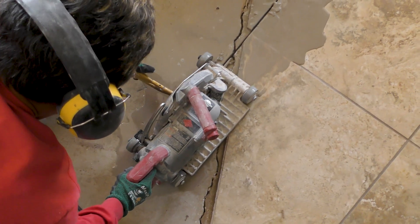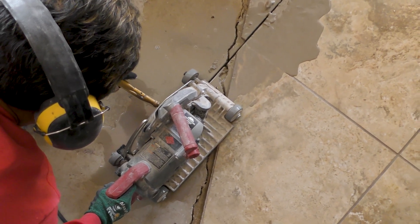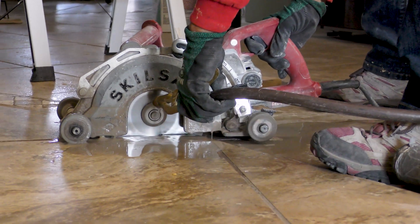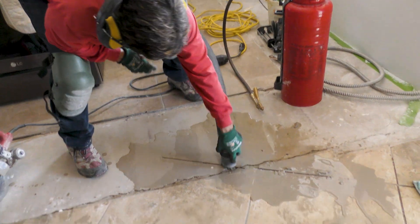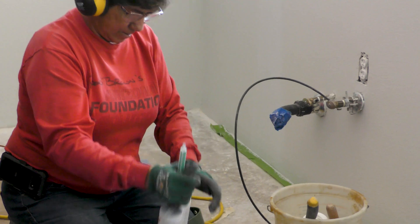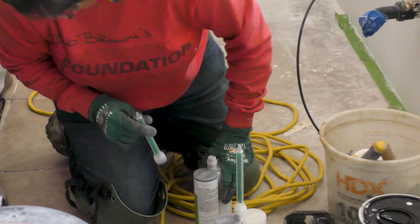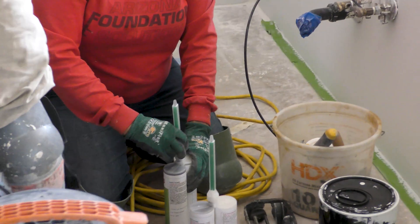Now the crews will cut a small perpendicular slit to house the carbon fiber laminate. Because cutting into concrete creates dust, our crews will use water in order to keep dust under control. Excess water and cement is then vacuumed up. We will then prep the polyurea — depending on the length of the crack, this can take anywhere from one to six containers.